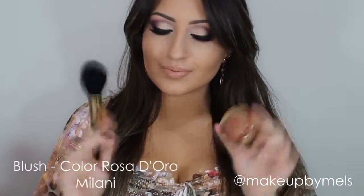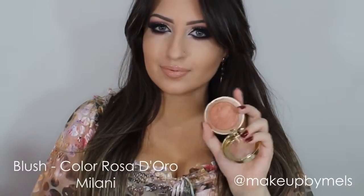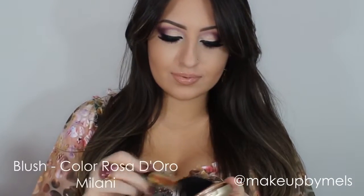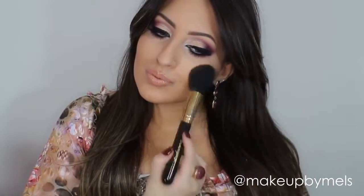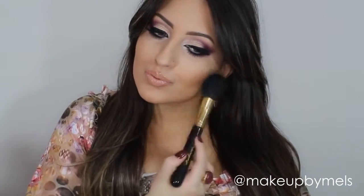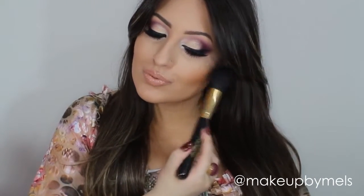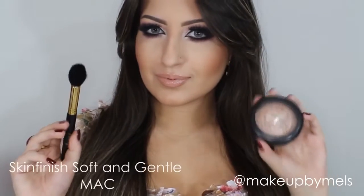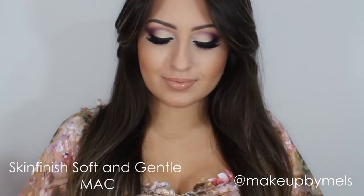Now I'll apply this bronzy blush — Rosa de Ouro by Milani — which is one of my favorite blushes. And to highlight, I'll apply this Skin Finish Soft and Gentle by MAC.